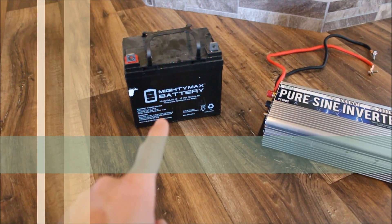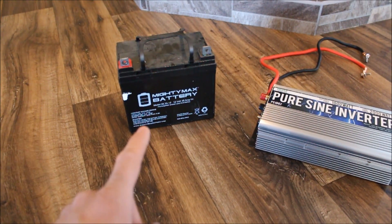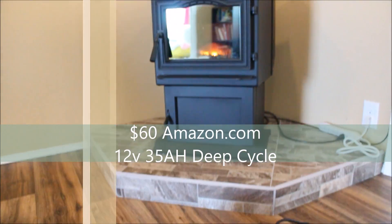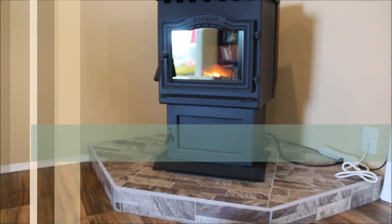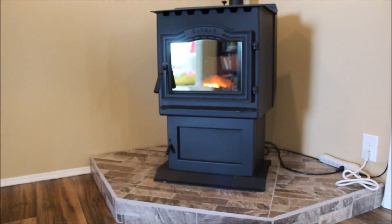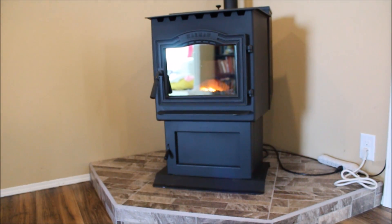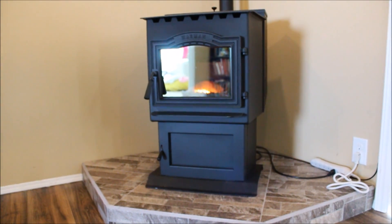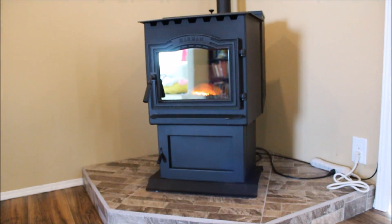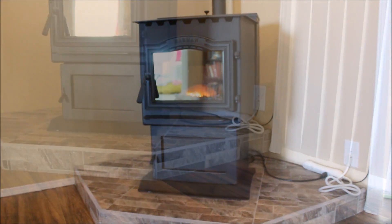The battery is a 12 volt deep cycle 35 amp hour battery, and it lasts me a little over 6 hours with the pellet stove on low. In our 1,500 square foot house in the dead of winter, with outside temperatures ranging from the teens to low 20s, it'll keep our 1,500 square foot 3 bedroom 2 bath house at about 70 to 71 degrees on low.